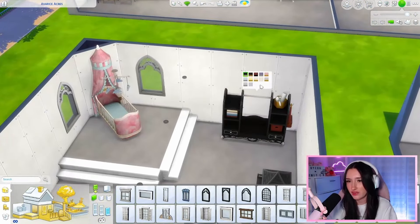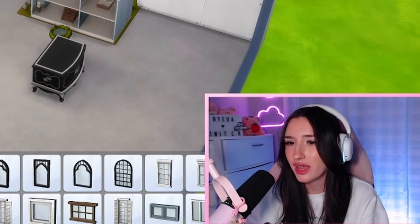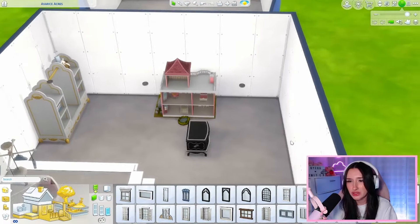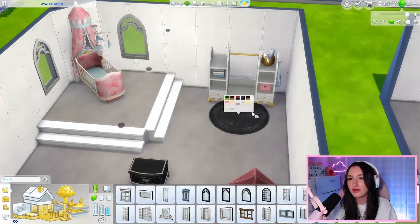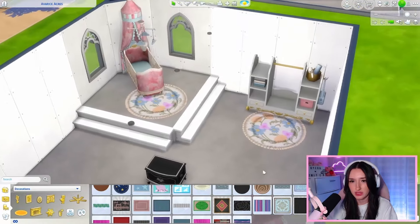Let's change the color of this item here — we could do white or we could do pink; I'm thinking white. Let's also change the color of the dollhouse. It's literally a Barbie dream house — look at the little piano! I'm obsessed. And we have to use this swatch of the rug. It's gorgeous and it's my favorite.